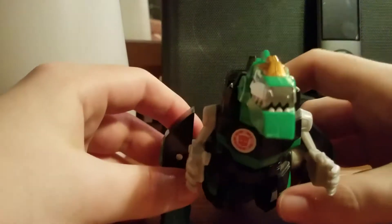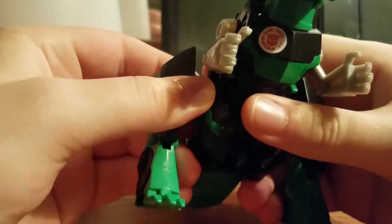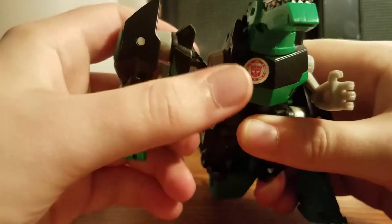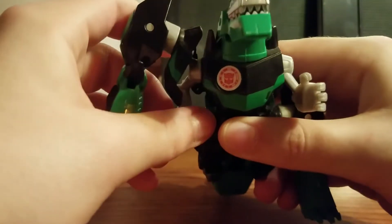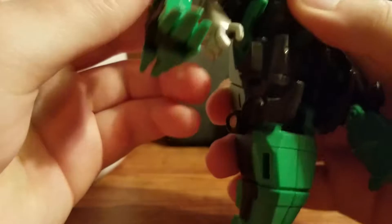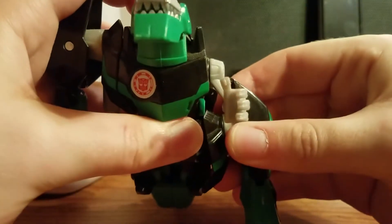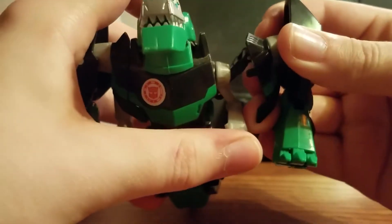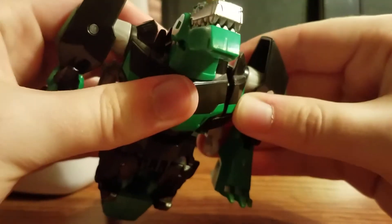Now let's get down to the transformation. First, what you want to do is take the legs, untab them, and bring them forward. As you bring them forward and in, you want to rotate the dino arms back. Then just tab that in and it will tab in very securely. Second verse same as the first — bring that up, as you're bringing this up bring the arm back, and tab it in. There you go, step one done.